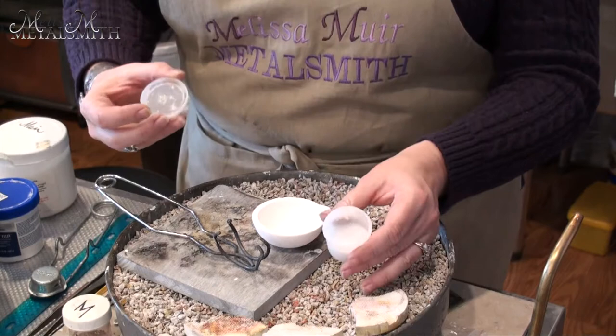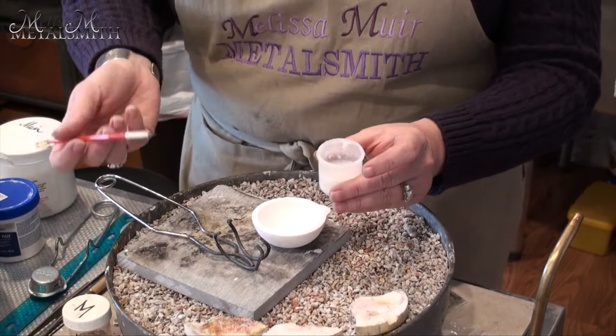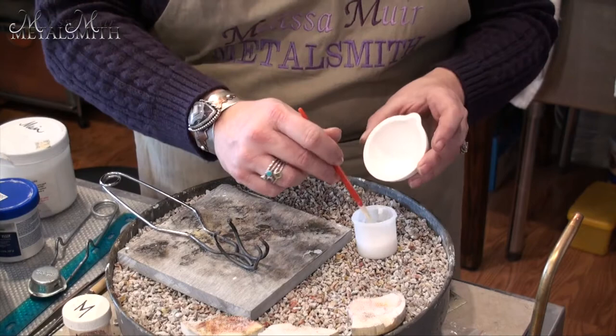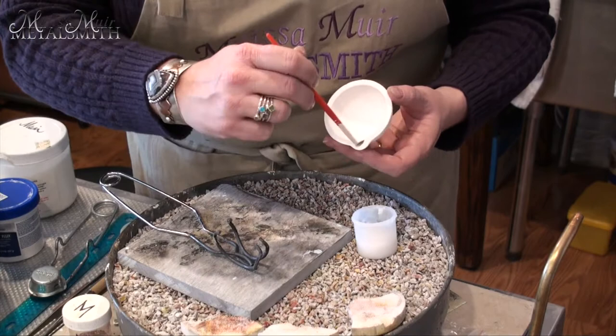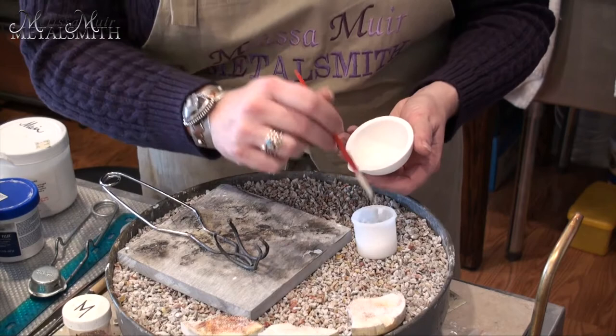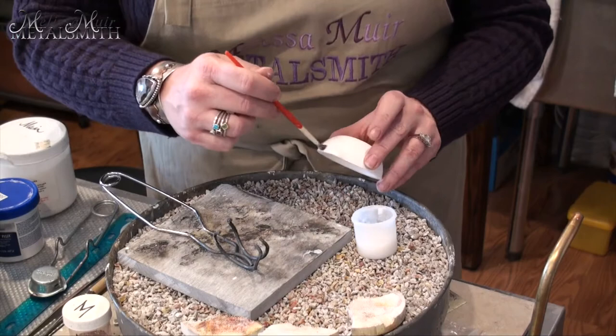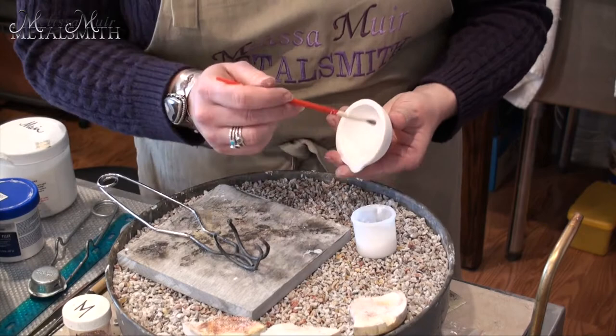So what I usually do is take a little bit out and move it into these little containers — they look kind of like a short squatty film canister from way back in the day. I'm going to take my flux brush and coat the inside of my little crucible. This is going to really soak in because of that porosity, and that's fine. Give it a nice good coating, making sure to really get the lip and that pour spout, and all around the edge, top, and just on the outside.